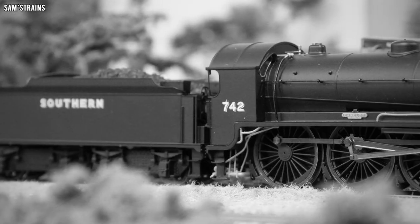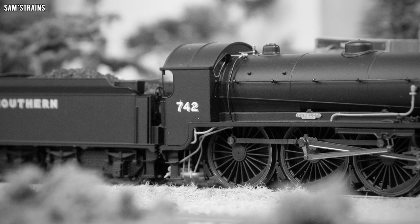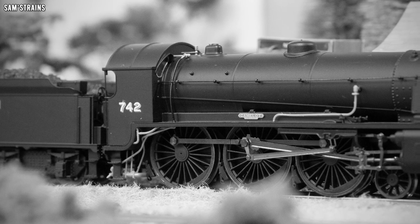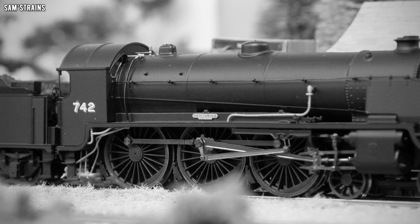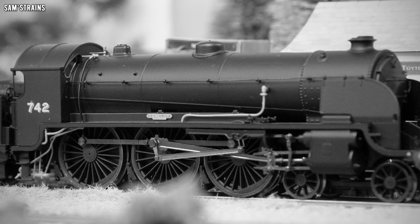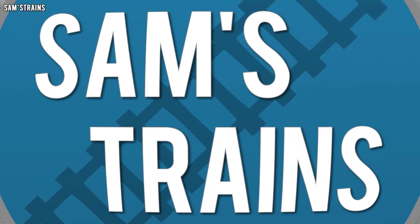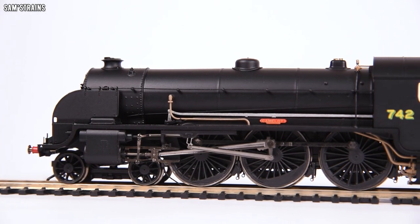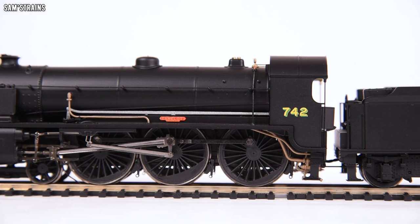Under Southern Railway chief mechanical engineer Robert Maunsell, the design was modified and more were produced. They were notable as becoming the first British steam locomotives to be fitted with smoke deflectors — a new fact to me, and pretty cool. The class remained in service under British Railways until 1962 when final withdrawals were made. Every locomotive except one was sadly scrapped; the preserved example is number 30777 Sir Lamiel.